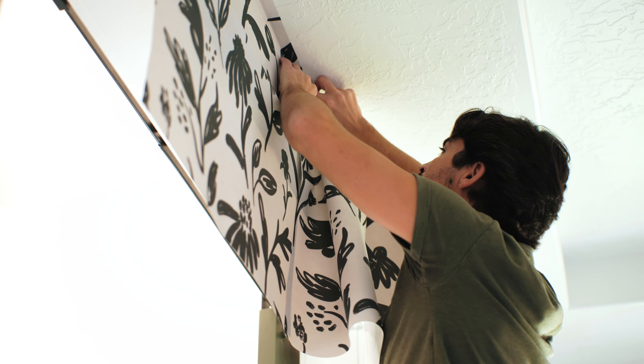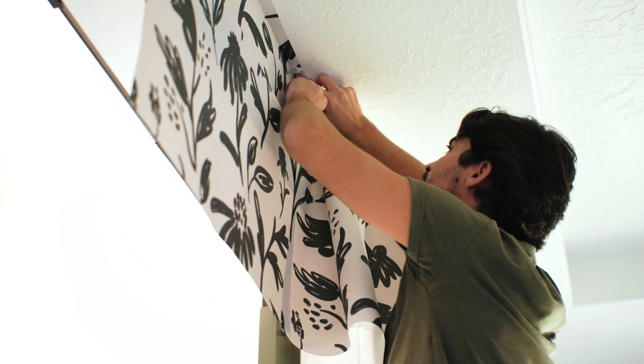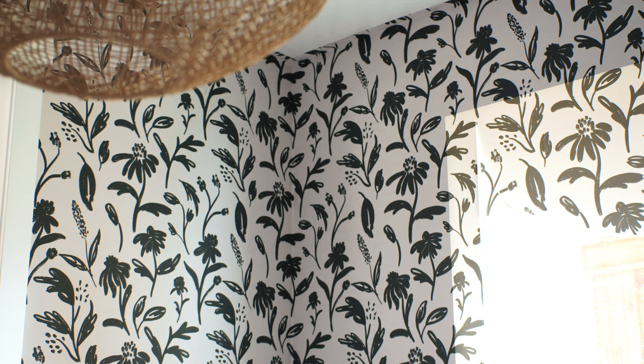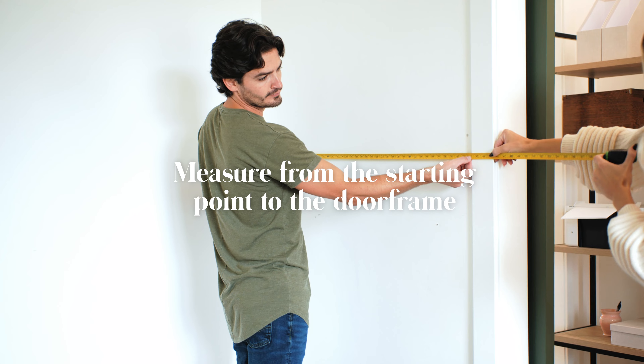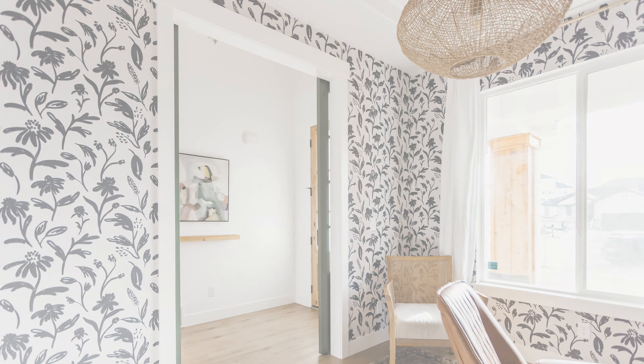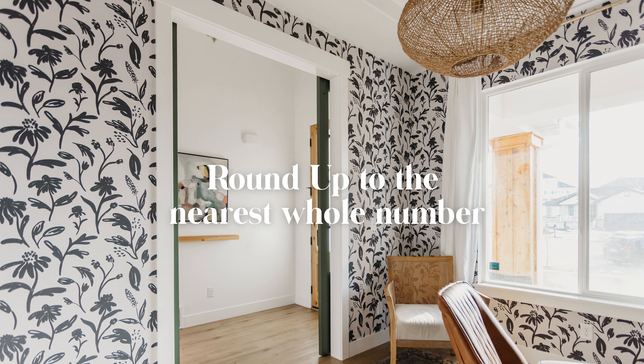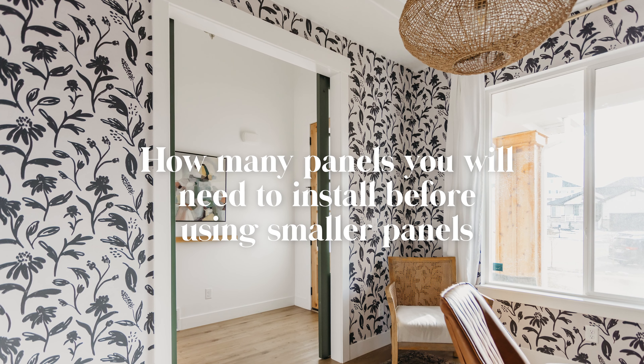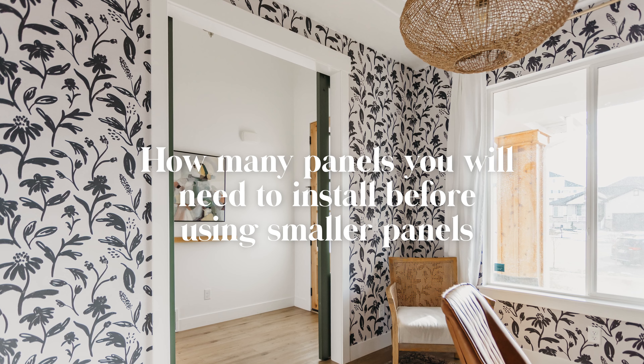If you have a doorway in your space you are able to utilize shorter panels above the doorway to save costs. In order to do so you must calculate where the last full-length panel will fall. Measure from your starting point to the door frame and divide that by 24. Then round up to the nearest whole number. This whole number indicates how many panels you will install before being able to use smaller panels.